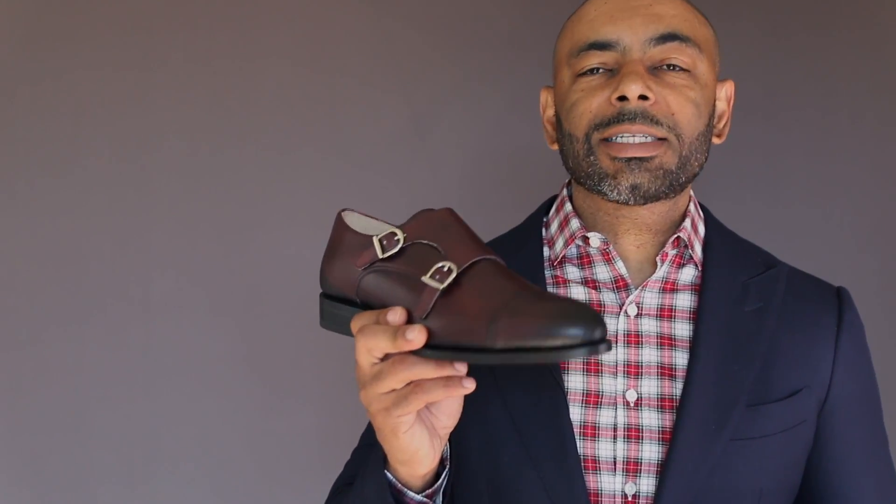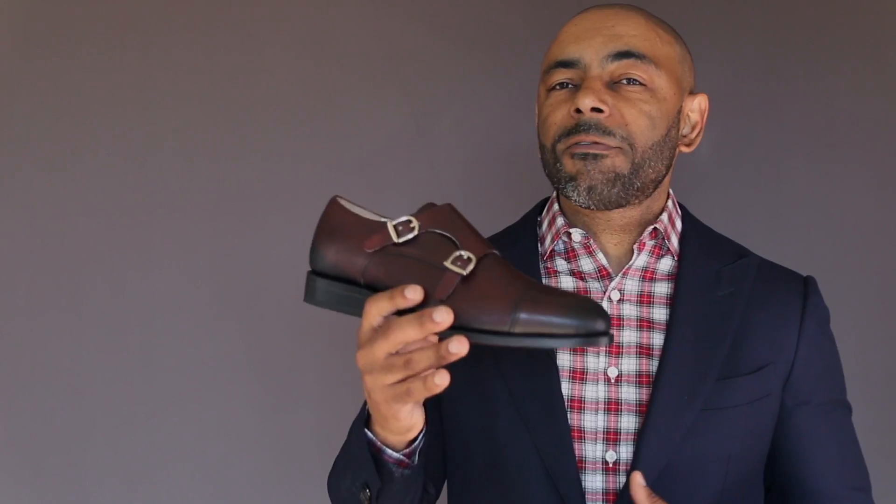Now what are the pros of a Goodyear Welting? For one, it has the ability to be resoled numerous times without the fear of it falling apart. Secondly, the construction is a breathable construction. And as you wear the shoe in, the cork bed will mold to your foot, giving you more of a custom fit over time. And the Goodyear Welting shoe, because of its solid construction, tends to be a more water resistant type shoe. There's no faux welt stitching or glue, and it just so happens to be the type of shoe that will last you the longest. This is your workhorse dress shoe.